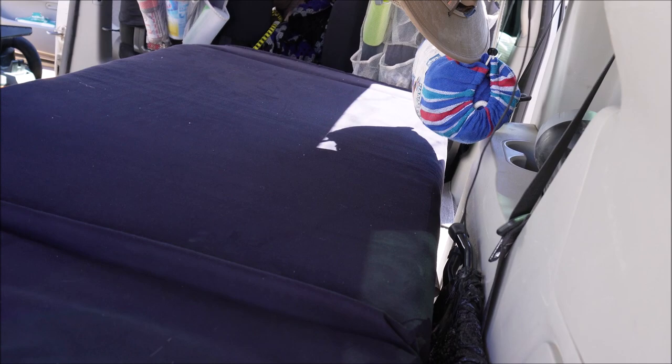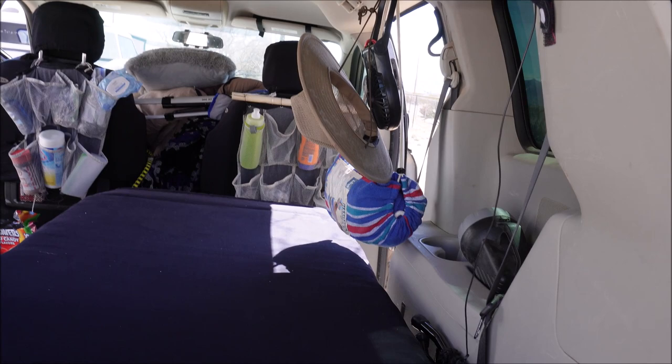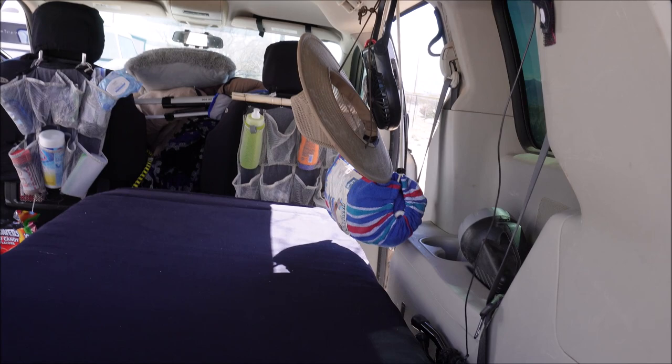That's my setup — very simple, very easy, and I absolutely love it. Those are my pillows and blankets in the front seat. I'm going to show you the screen curtain I put up on the sliding door side — the other side is the one I keep open all the time for my sink. I'll also post pictures of the screen and how I set it up.